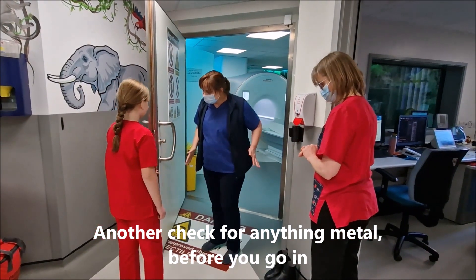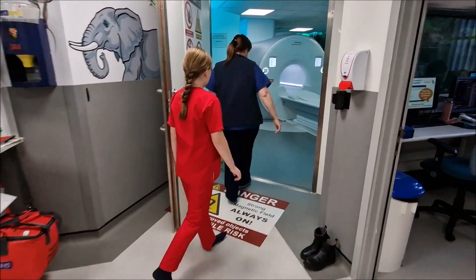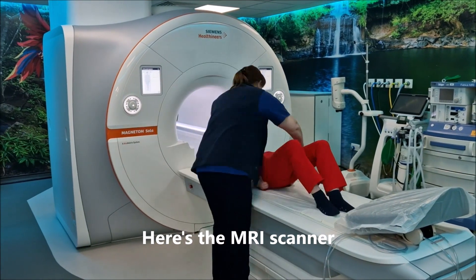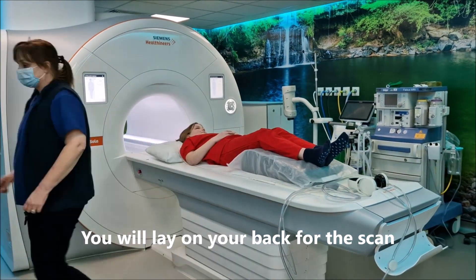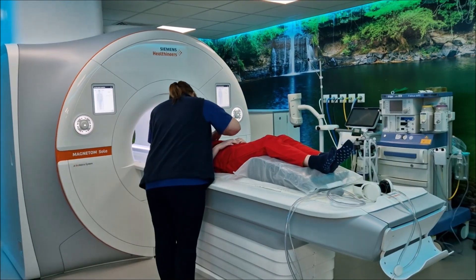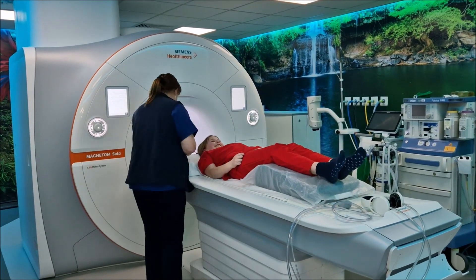Before you go in, there's just a quick check again. Once you're all metal-free, we'll ask you to lie down on the scanner and we'll make sure that you're really nice and comfortable. Next we put the table up so we can look after our backs, and then we put some ECG stickers onto your chest so we can monitor your heartbeat.